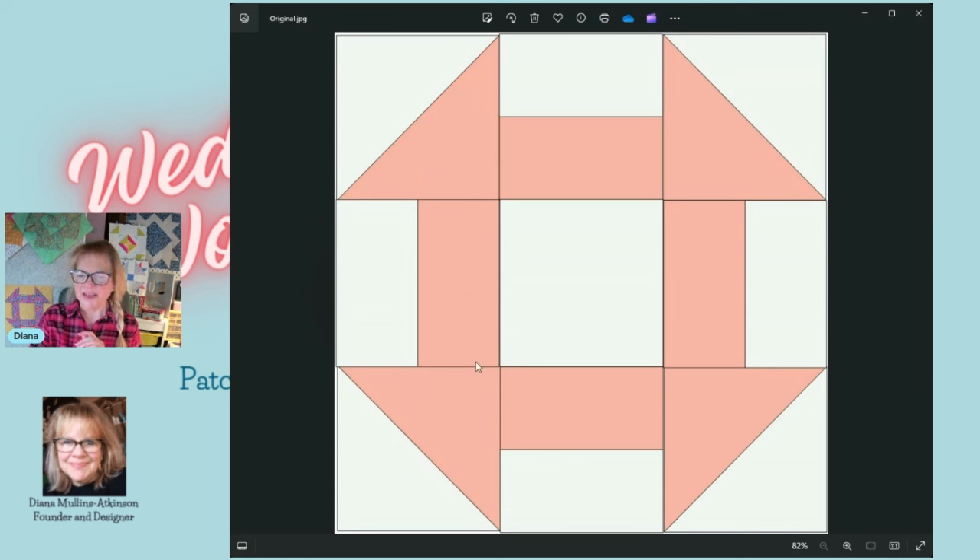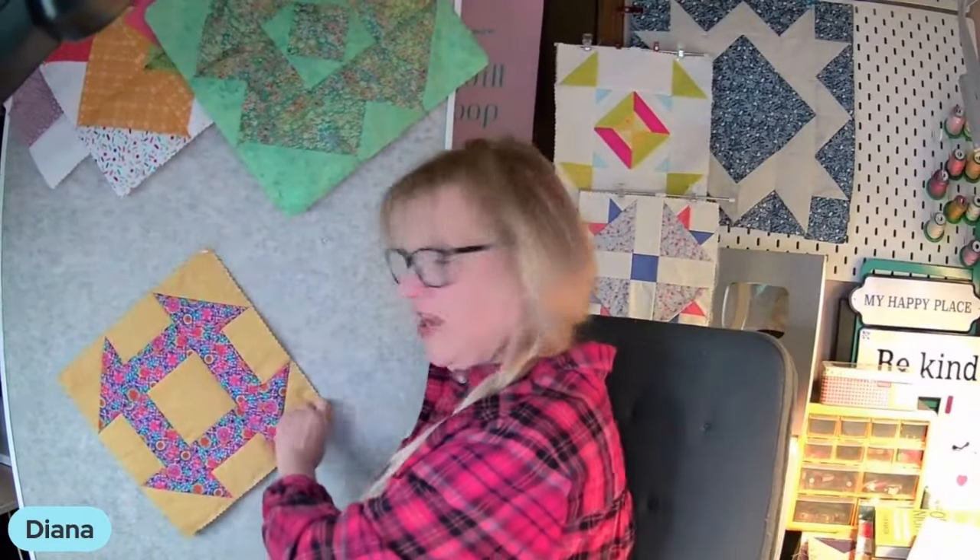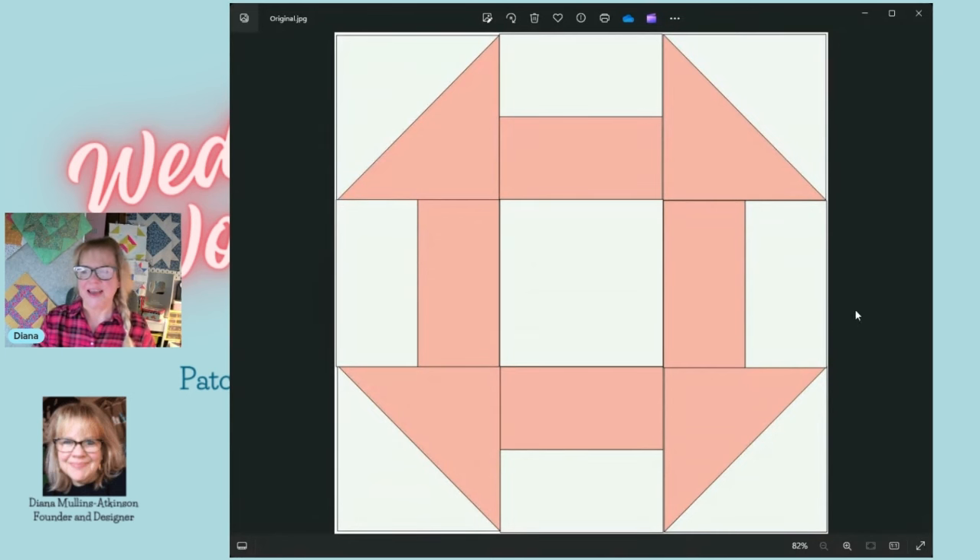This variation looks quite different — it almost looks like an outline. It actually reminds me of the movie from around 1969 or 1970 called The Andromeda Strain. If you take this block and turn it on its corner, that's the Andromeda organism from that movie. Every time I make a churn dash I think of it. But that's what the block looks like when you put it on point in a quilt — gives it a very cool different look. One of my favorite old sci-fi films.